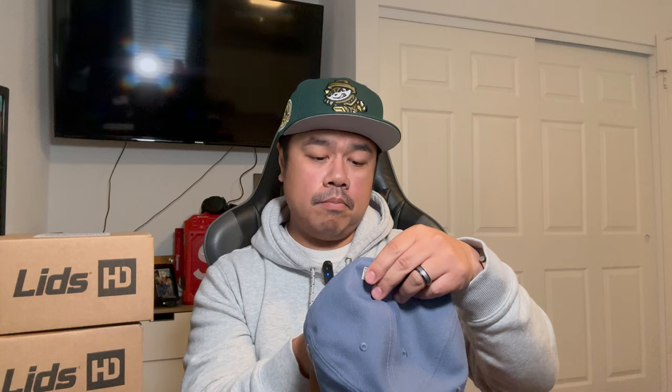The next one is from the Lids HD slate suede collection. Look at this Mr. Met two-tone — you got a slate crown with a suede tan visor. The button is also suede, which is super clean. Tonal flag, flat batter man matching the colorway, and a nice Mets skyline side patch. Good gray, white guts, poly Vietnam construction. I love the way Mr. Met looks on this — Lids HD you got me with this one, this one is clean as hell.